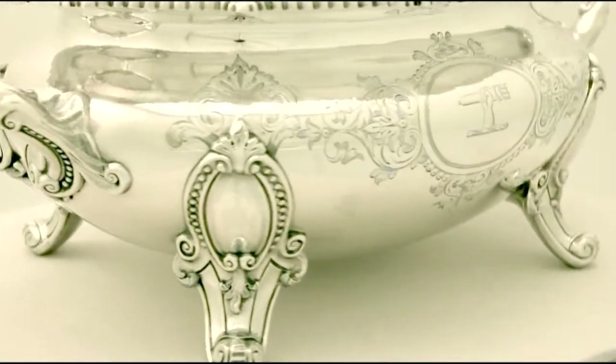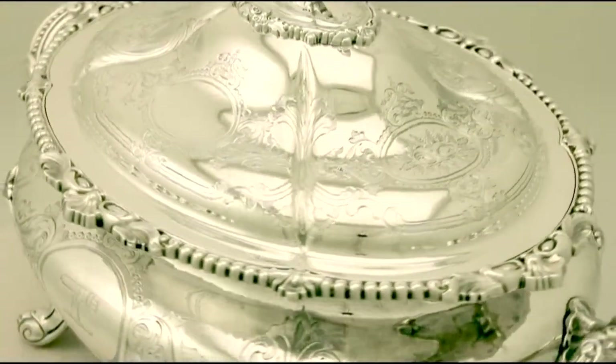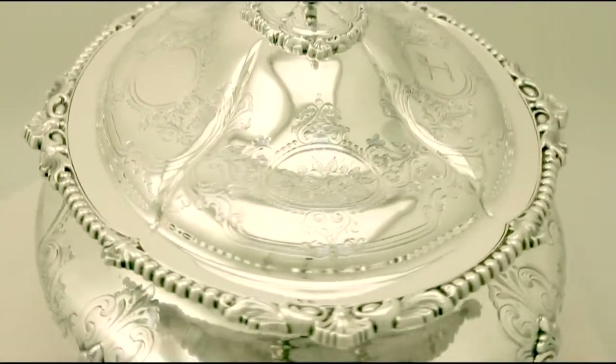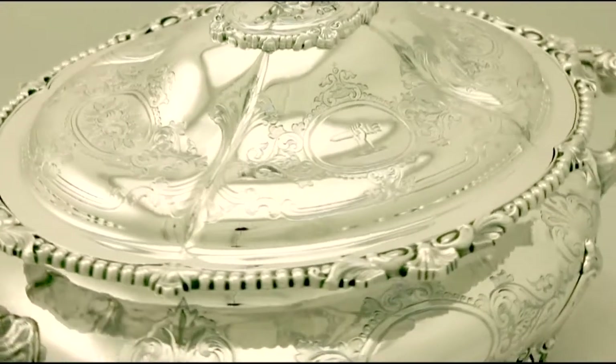The flared rim of the body is encircled with a fine and impressive chased gadroon style border, accented with four leaf and shell designs alternating with four leaf motifs.